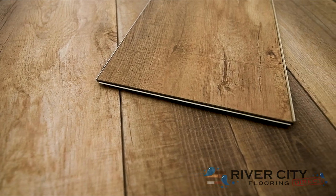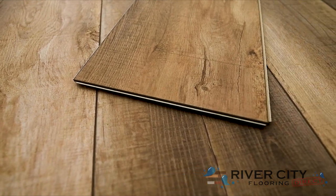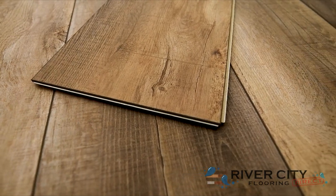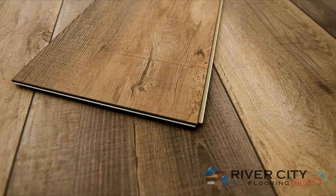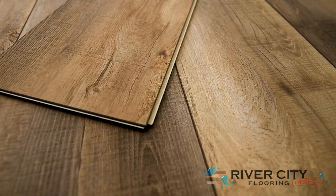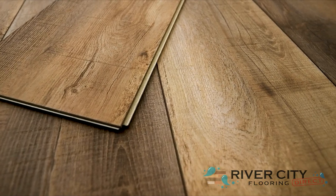Authentic Plank by Southwind Floors has boards that are 9 inches wide by 60 inches long, with the sound-deadening closed-cell IXPE pad attached. It's embossed in register with an enhanced V-bevel, comes with a lifetime residential warranty and a 10-year commercial wear warranty, strengthened by its 20mm urethane wear layer.